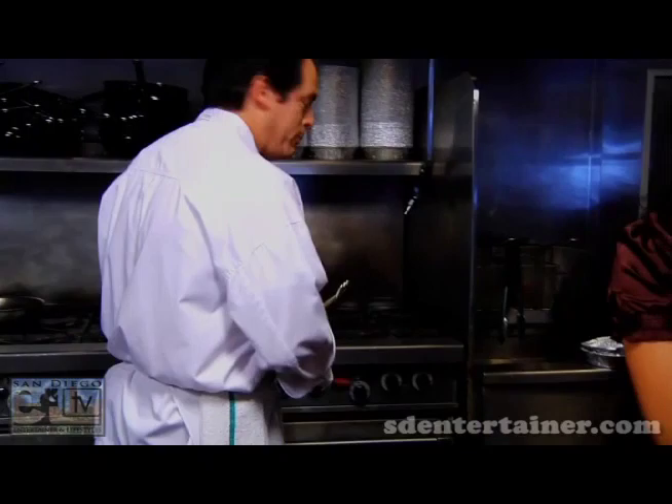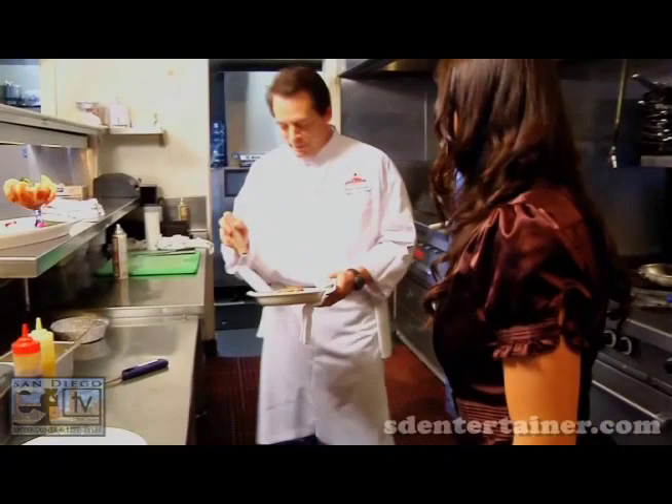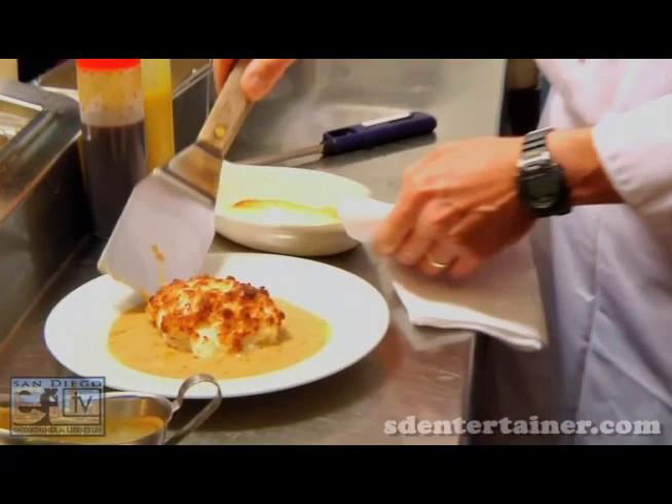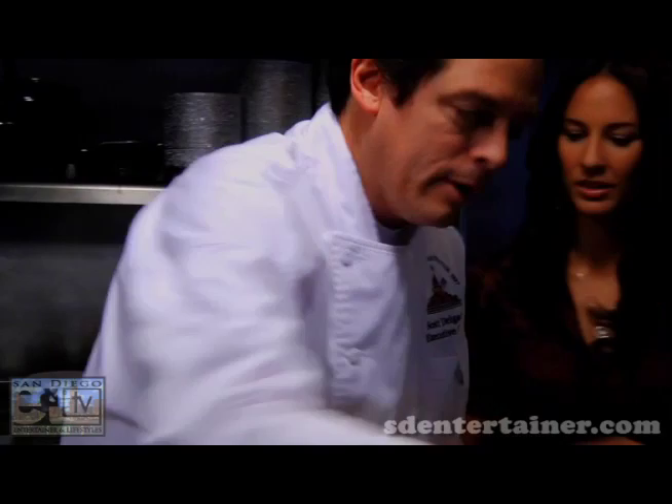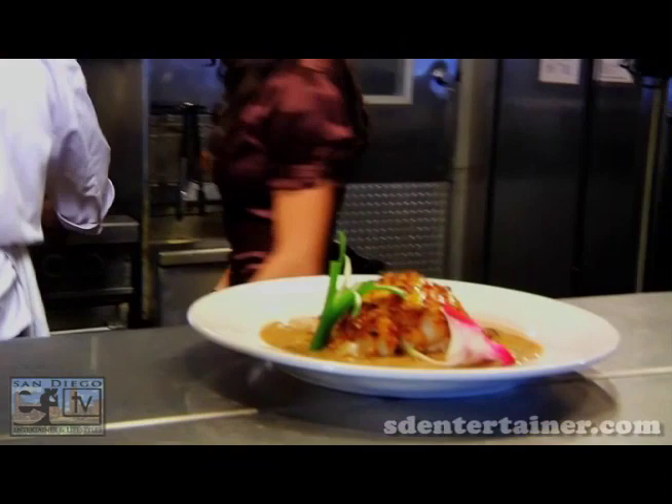We're going to do the Creole shrimp. Scoop in some barbecue butter right in there, then grab those shrimp and pass them on in. We're going to scoop that on out and place it right in the center. And then we finish that with a little bit of teriyaki glaze and a little mango puree. Finish the garnish with a nice orchid and a little green. There we are.